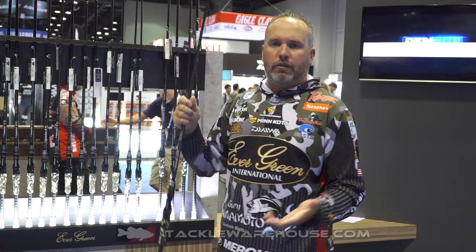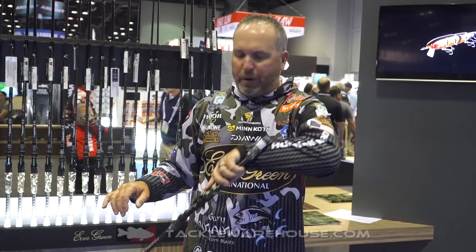The last one is kind of a universal rod — it's a 7'3" medium heavy, but we made this rod really parabolic. So it's good for a spinnerbait, swim jig, frog, buzzbait, or as a jig and worm rod. These will be available soon at Tackle Warehouse.